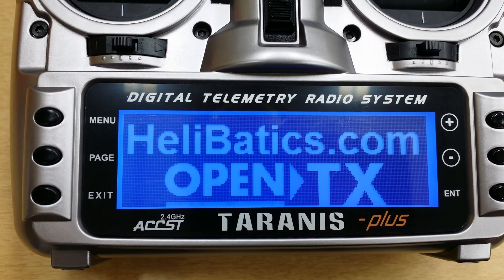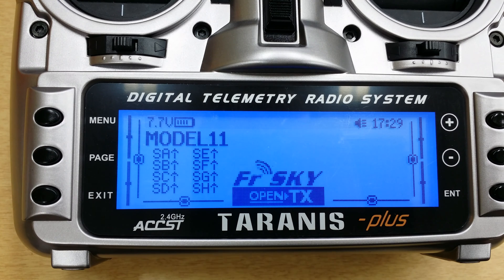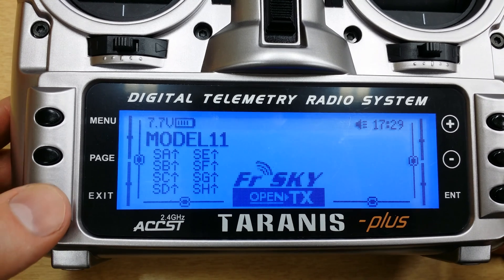Welcome to OpenTX. Throttle Warning. Hi, this is David from Heliobatics.com. Today I'd like to give you a quick tutorial on programming a throttle failsafe. I've had this requested a time or two, so I just wanted to show you very quickly.